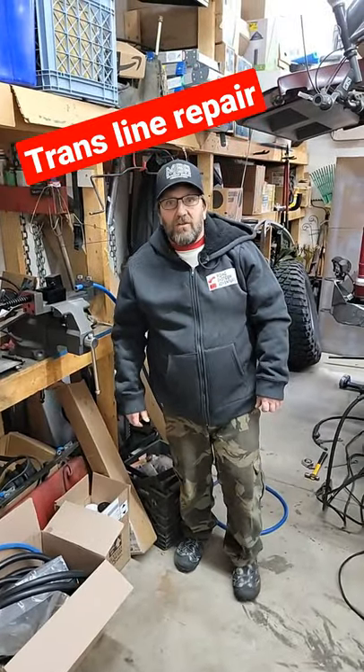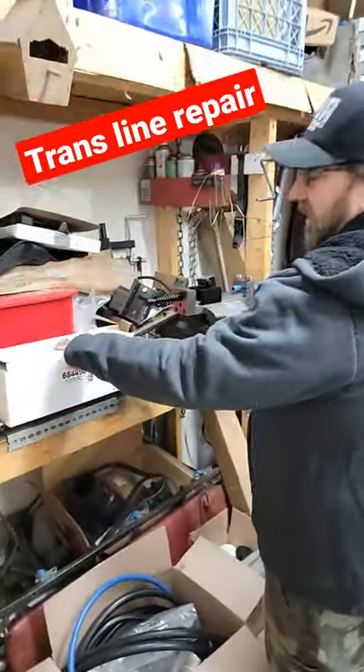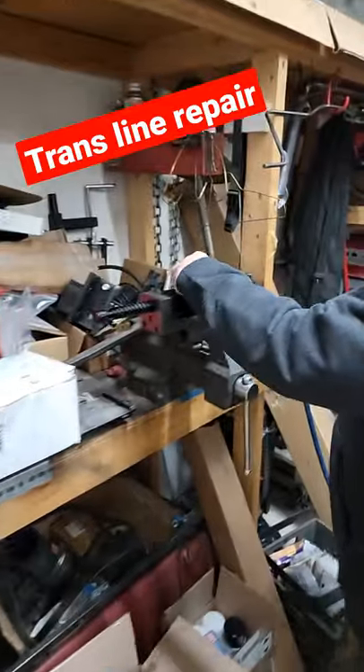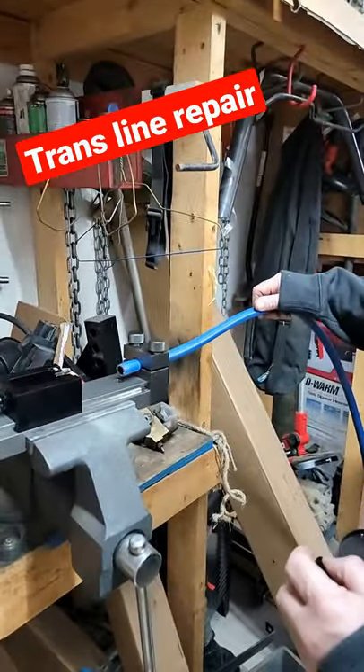Hi, this is Brad from Riding Shotgun Adventures. Today I'm going to demonstrate how to use the Russell 65-44-50 twist lock assembly tool to install a Russell twist end into the Russell twist lock hose.